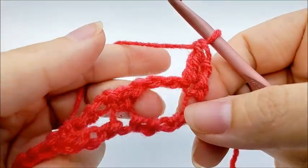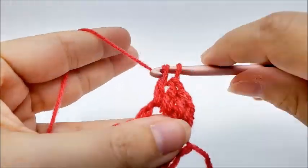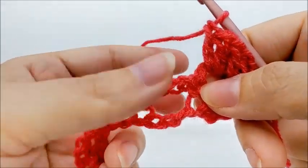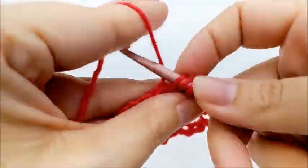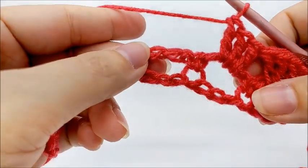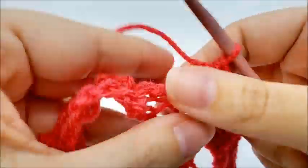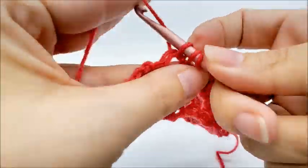Now we're going to put three double crochets right through the next chain-three space. Then we start the repeat: skip the single crochet and put three double crochets into the next chain space. Continue repeating — skip the single crochet and work three double crochets into each chain space — all the way to the end of the row.